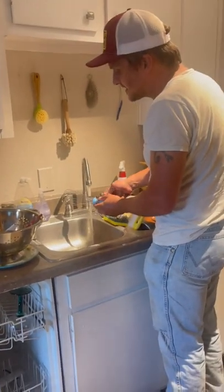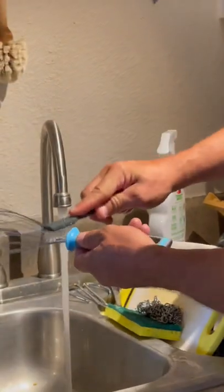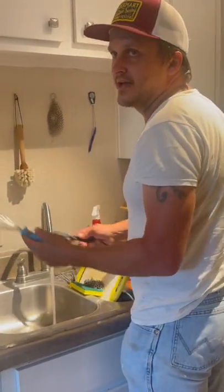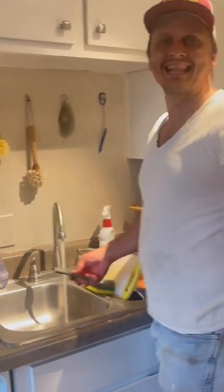And then just to kind of polish things off, you take the brush, gentle scrubs. And look — have you ever seen a whisk that clean?